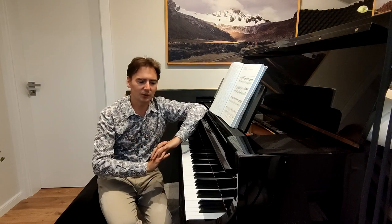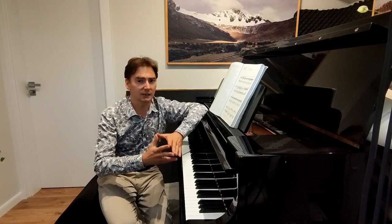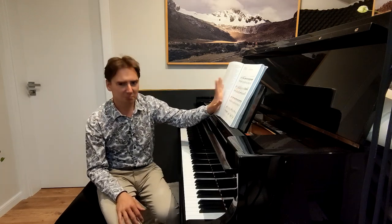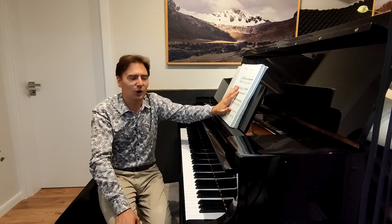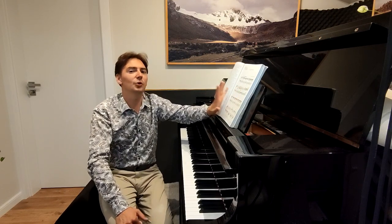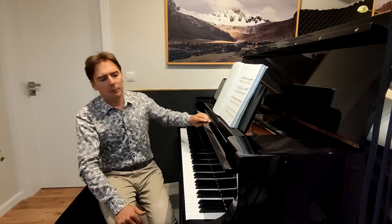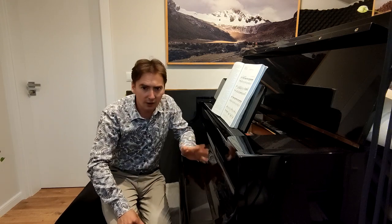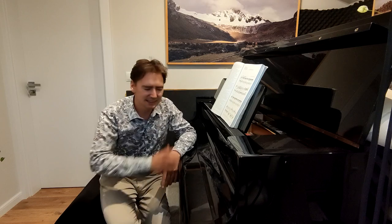I will show you how to learn a piece without the piano. If you want to follow me, take the score of Sergei Prokofiev Sonata Number Six — I hope you've never played it — and follow me. Try to do it together with me. The first and most important rule in mental practicing is that we never, ever do it hands together.